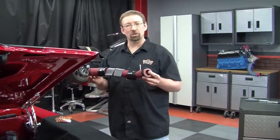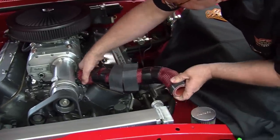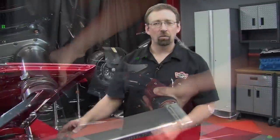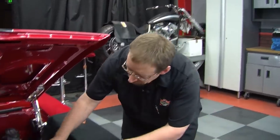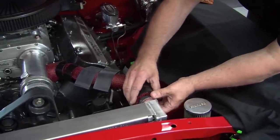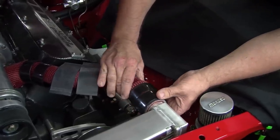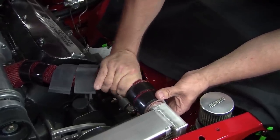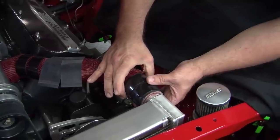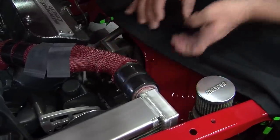Now we're ready to install the hose bones into the vehicle. What you're going to want to do to finish it off is slide the boa clamps over the skins, then slide the skins carefully back. Then position the boa clamps where you want them.